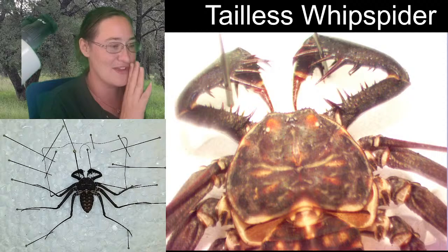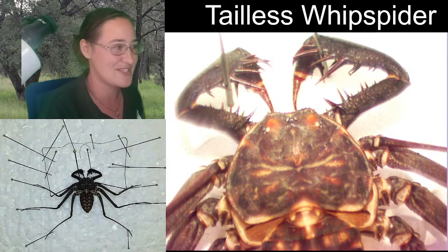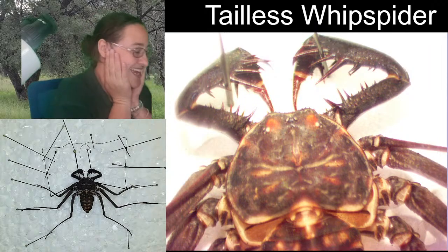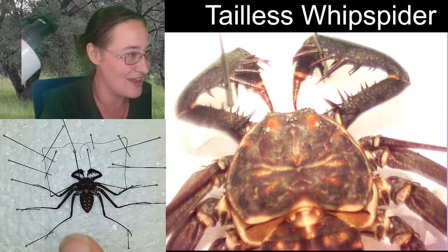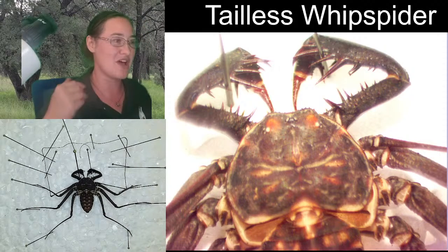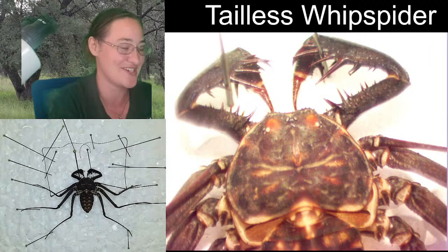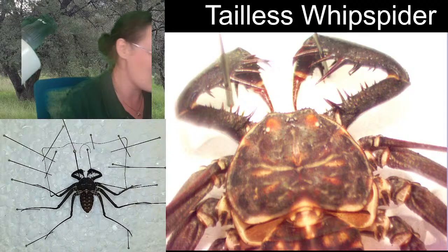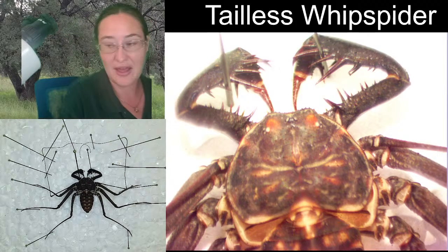I haven't figured that one out yet, so now it's just on this board. It took me a minute to get all of the legs nice and even. The whips along the front come and cross in the very center, and that makes me really happy. I'm all about the symmetry of specimens.